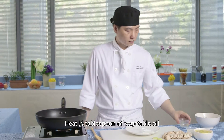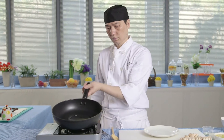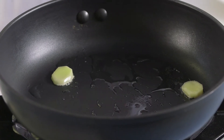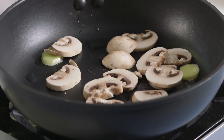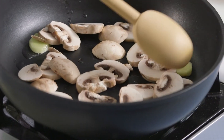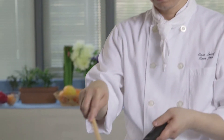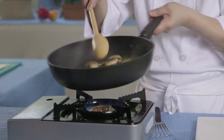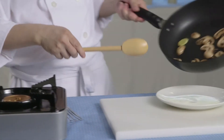Heat half a tablespoon of vegetable oil. Fry the ginger slices and mushrooms. Set aside.